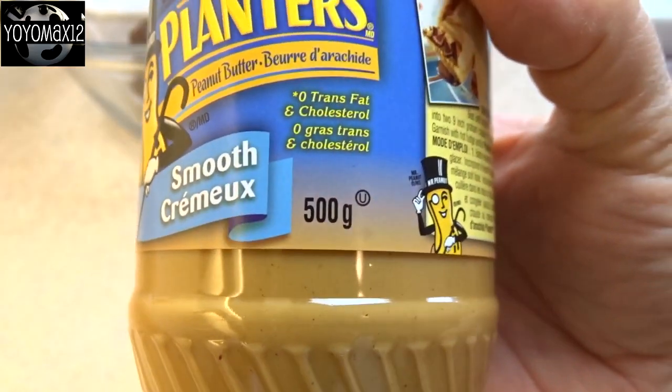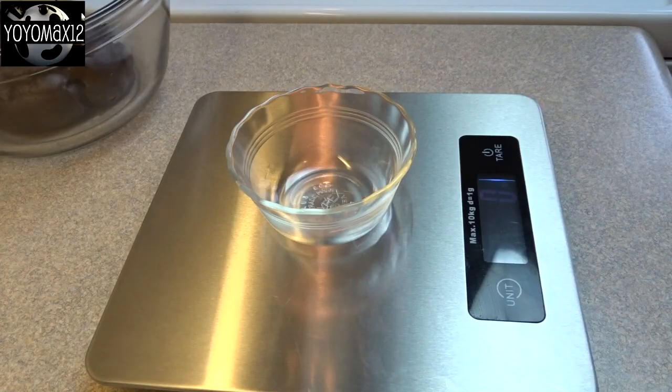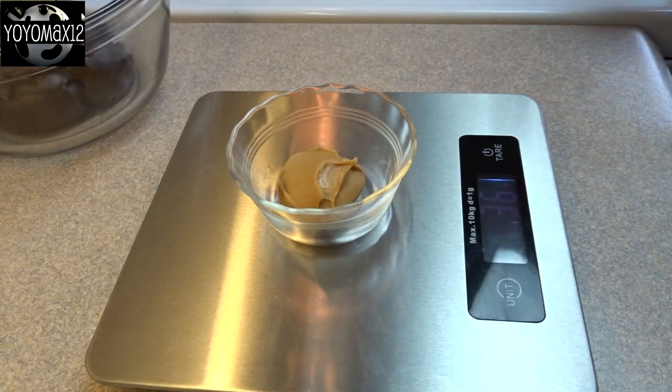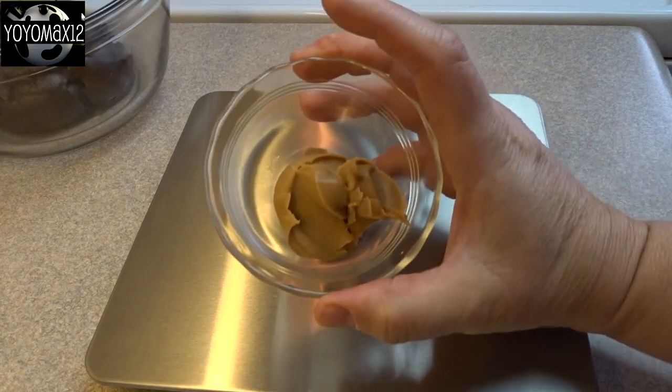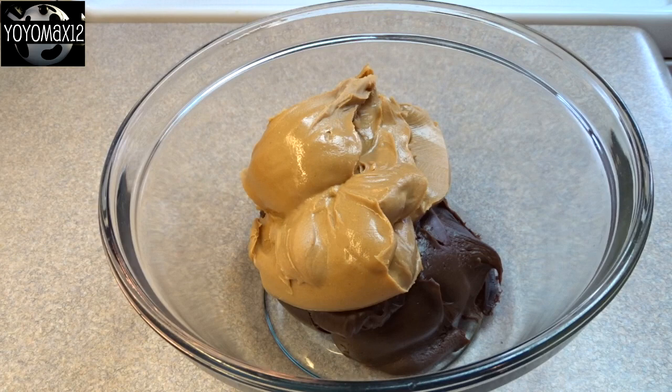Our peanut butter here comes in two sizes: 500 gram and one kilogram. So that's a little bit more than the frosting. What I did is I removed about 50 grams of peanut butter from the jar just to make sure the frosting and peanut butter were the same weight. Probably wouldn't have made much difference, but this was my first time trying the recipe and I wanted to make sure it turned out.